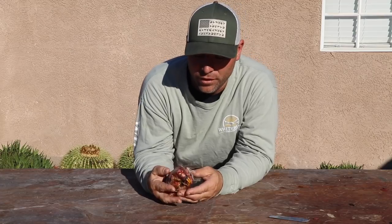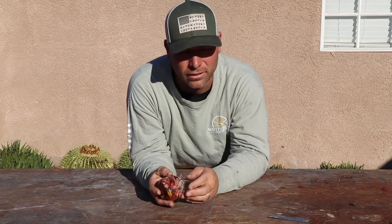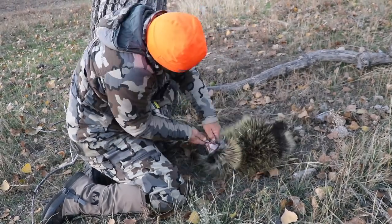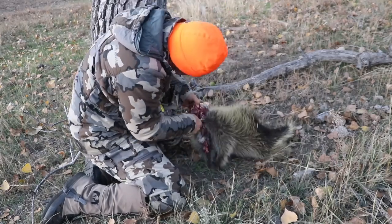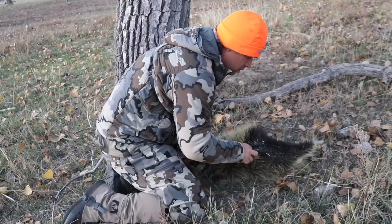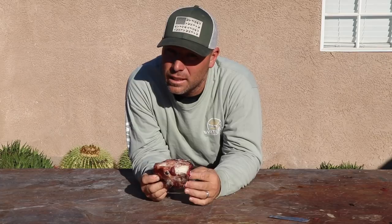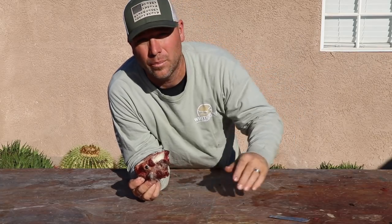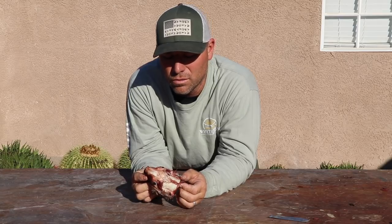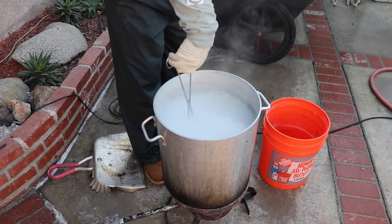This skull I skinned in the field. I'm not going to do anything special to it because it's going to sit in the boil for a little while — I'm just going to drop it right in the pot with everything else, and then deal with it once everything's washed. Check it out: porcupine skull.